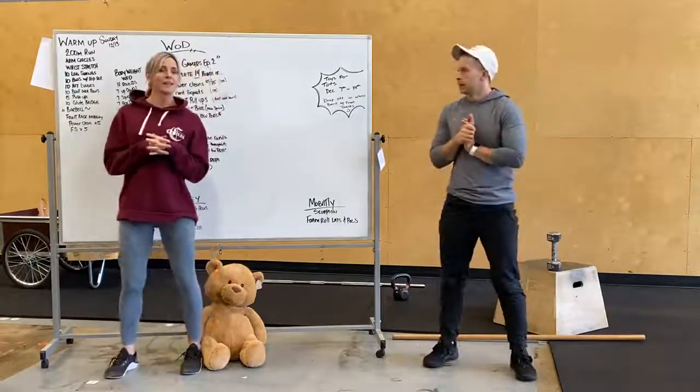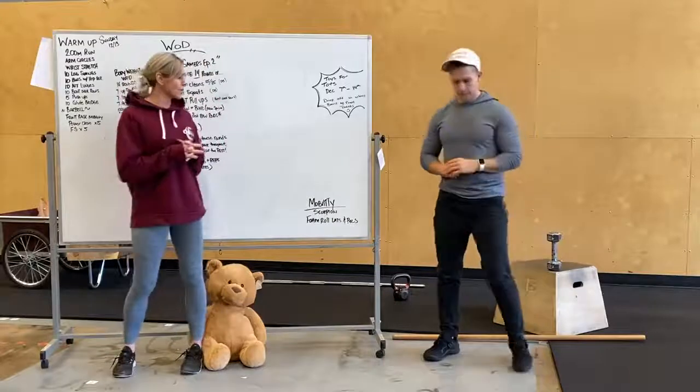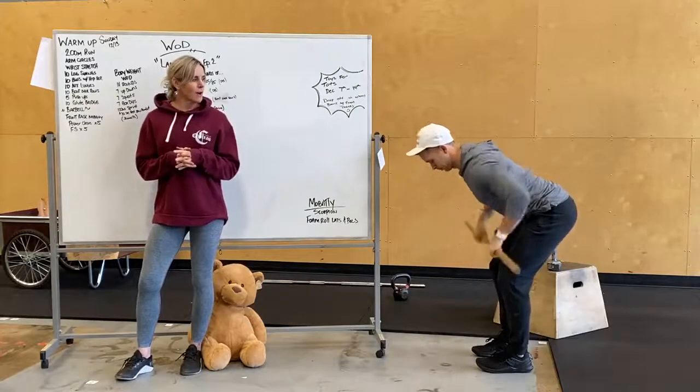We're going to do ten alternating lunges, dropping that back knee, making sure that front heel stays loaded. We've got ten bent-over rows — whether you've got a barbell or a dumbbell, get in kind of like a deadlift position and you're going to row up underneath that chest.